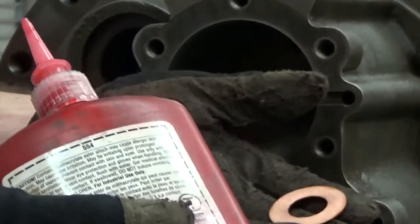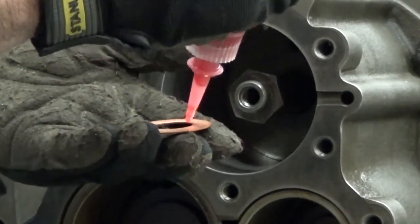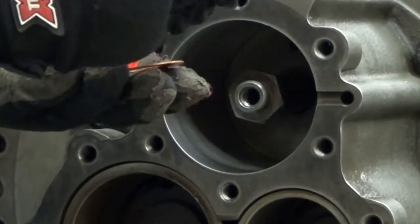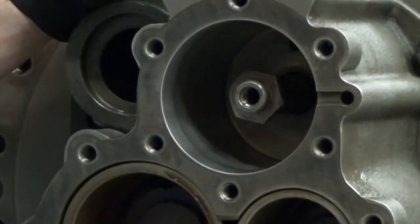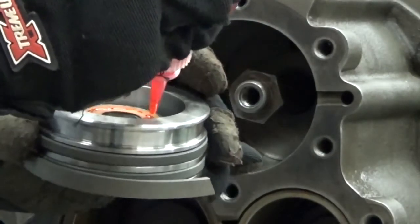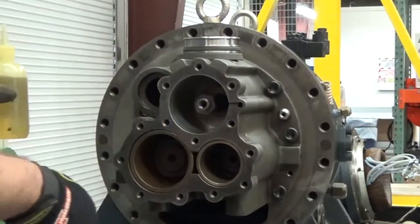Now we're going to apply a thin bead of Loctite on the copper washer and stick it onto the piston. We'll put another thin bead on the other side of the copper washer. Put the Loctite down for a moment.